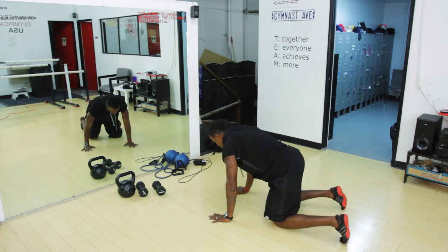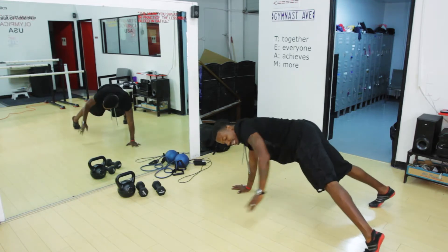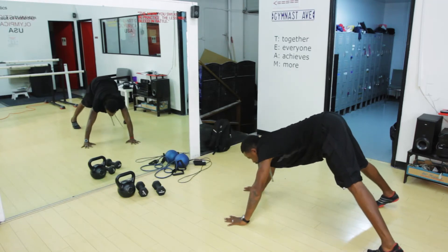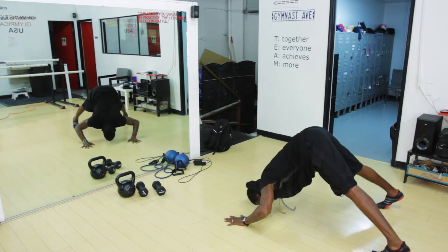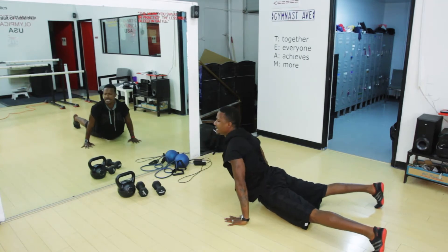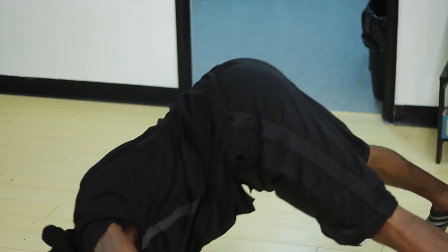So the Dive Bomber — you want to get into your traditional push-up position except you want your legs to be open a little wider in the back, and you're going to start with your butt straight up in the air. The idea is just like an airplane: you want to come down and dive bomb right above the ground — and here's your one position. Then you just want to reverse and push up.